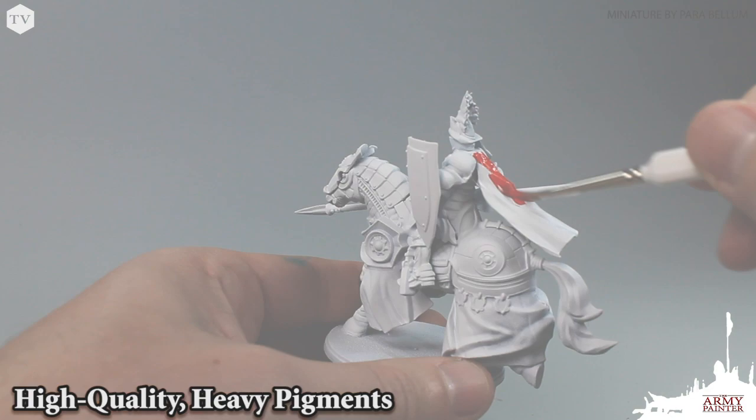Our acrylic war paints feature heavy pigmentation. More pigment means better coverage, even when you're thinning your paints with water.